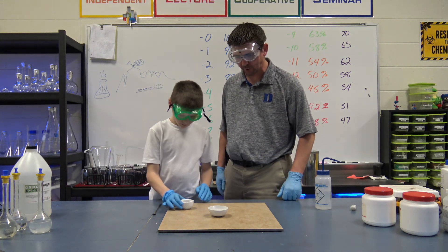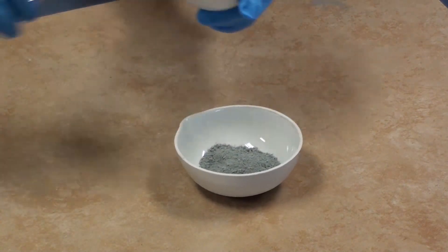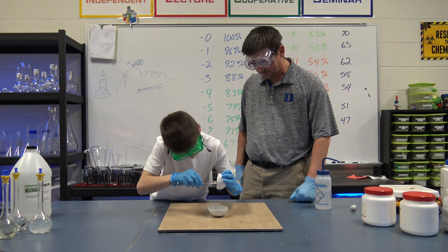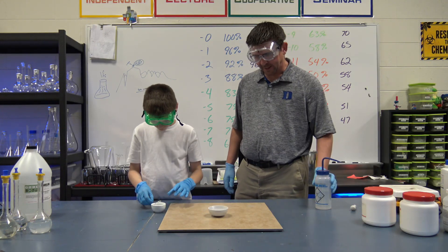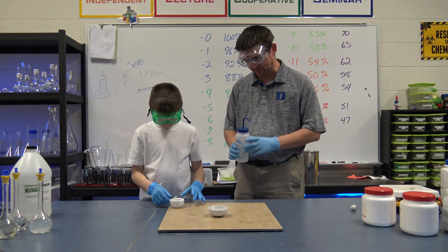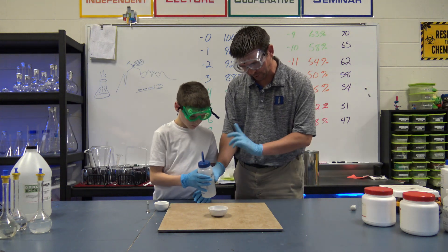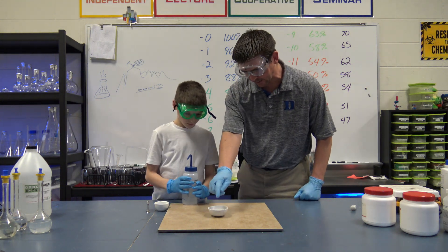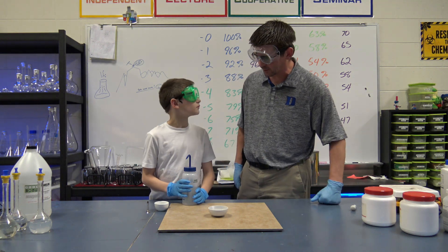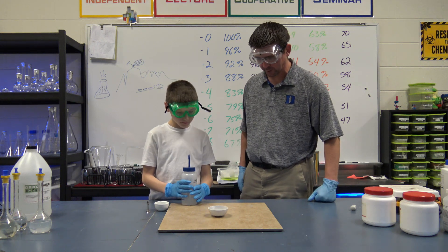So let's go ahead and dump those into our evaporating dish — that's where we're going to actually burn this. And if you have any extra, just kind of scrape it out there, make sure we get it all off. And all we're going to do now is put a few little drops of water on that. Don't squeeze it like you're shooting somebody with a water gun — just lean it over and put some water. If we've mixed our ingredients thoroughly and got them ground up really fine, we'll hopefully see it light on fire when you add the water.